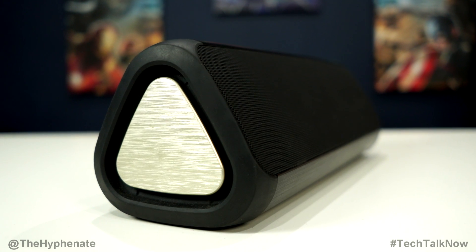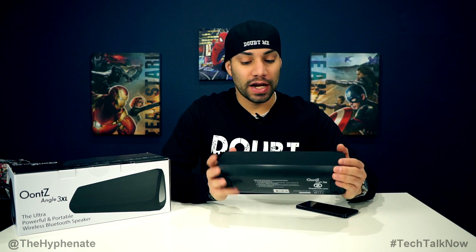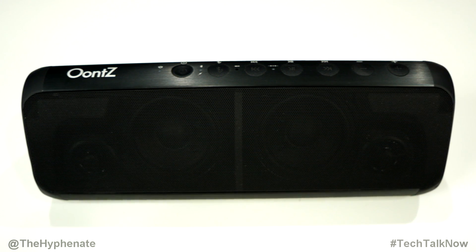The best part of this speaker is that it can get very loud without sounding distorted or off-balanced. Comparing to speakers around this size, this triangular form factor actually makes it feel a lot smaller than some of its competitors. It's really solid and can't really be tipped over. The speaker is made out of plastic and aluminum, the sides have a rubberized texture for grip, and the bottom has rubberized feet for grip on surfaces. It's all black with silver passive radiators on the side featuring a brushed aluminum matte finish with a grippy feel.